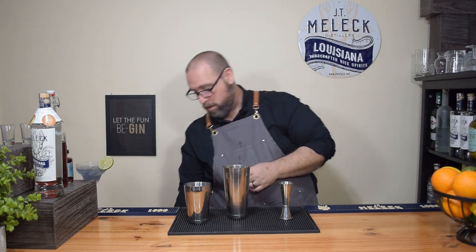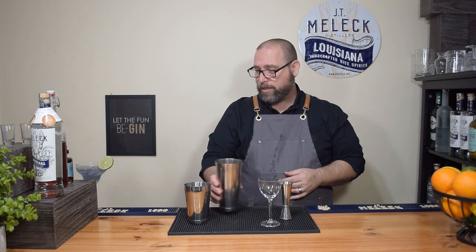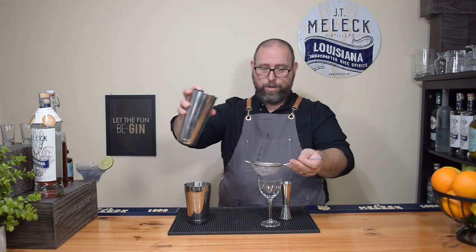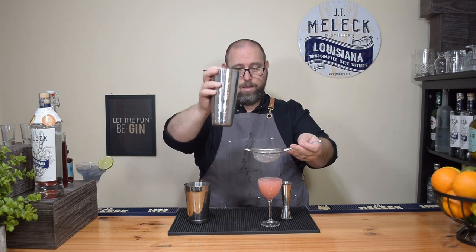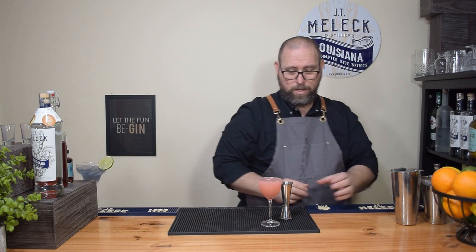In a chilled cocktail glass — Nick and Nora glass — we're going to double strain this because we shook it really hard and there are a lot of broken ice chips. We use our fine mesh strainer and our Hawthorne strainer and pour it right in. There we go. Now let's set this aside and work on that garnish we talked about.